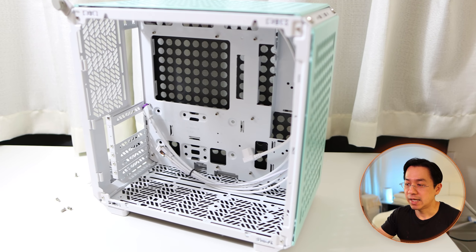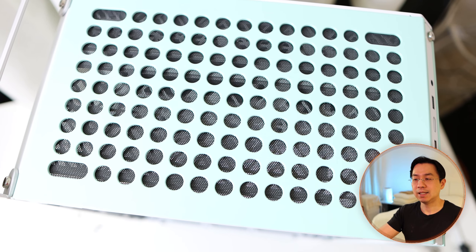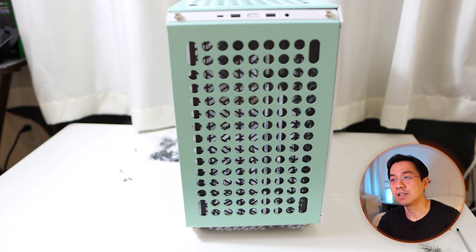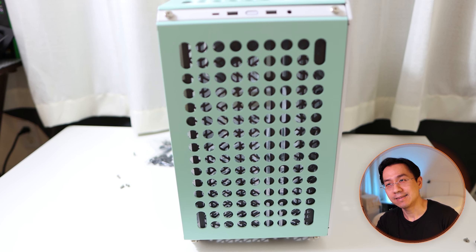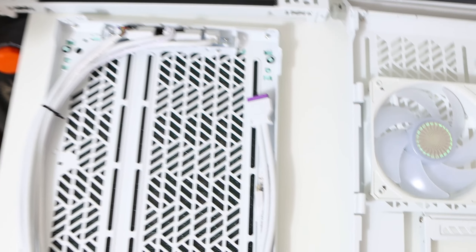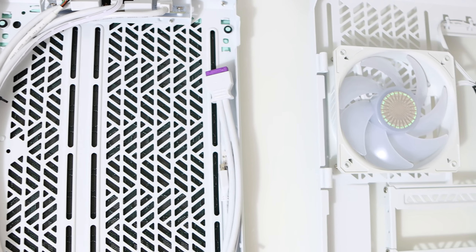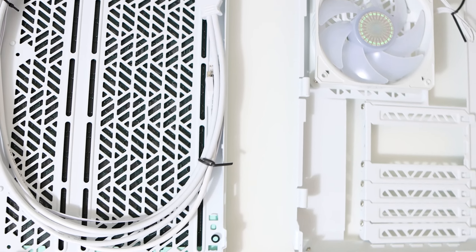Hello everyone. Today is going to be a bit of a different video than what I've been doing lately. I've been waiting for this case since I first saw it back in June — I think it was Computex. It was finally released last month, so I got it, and I thought I'd take you guys along as I transplant my current computer to this new case.